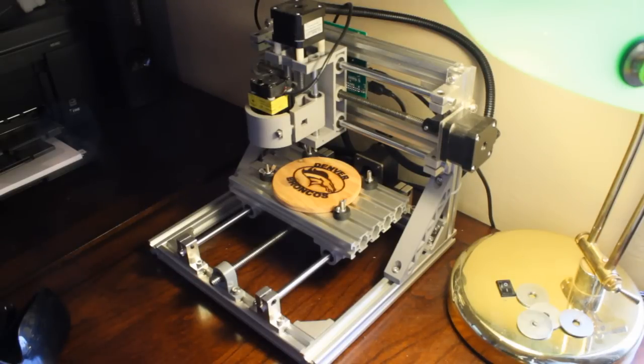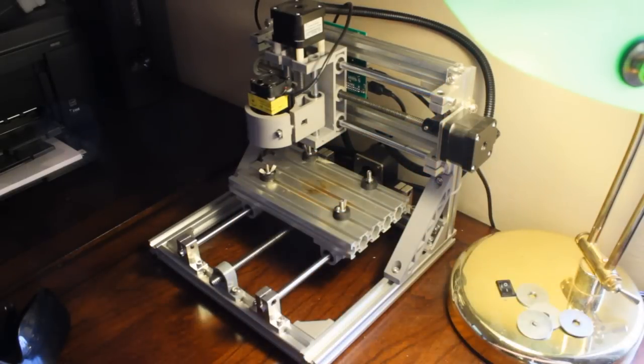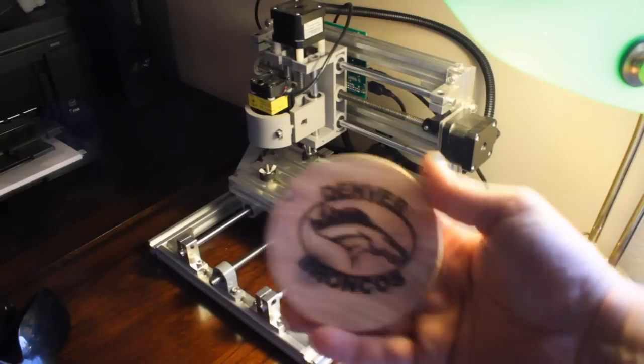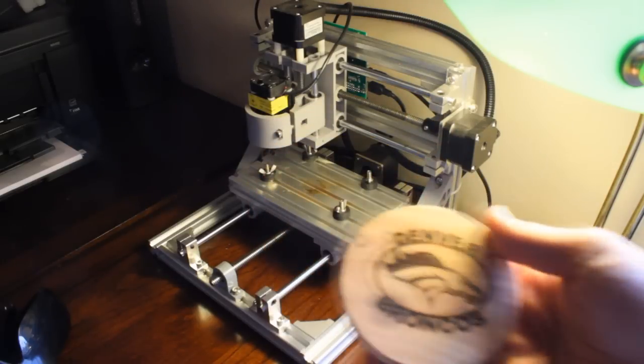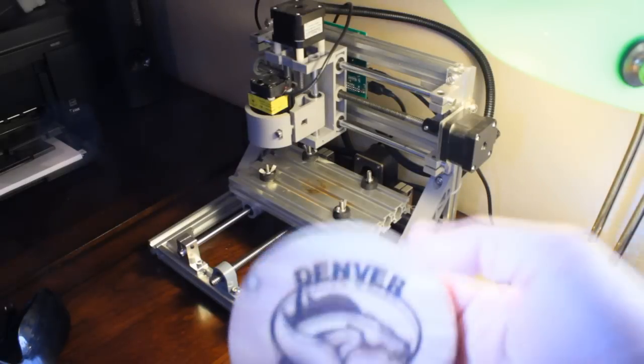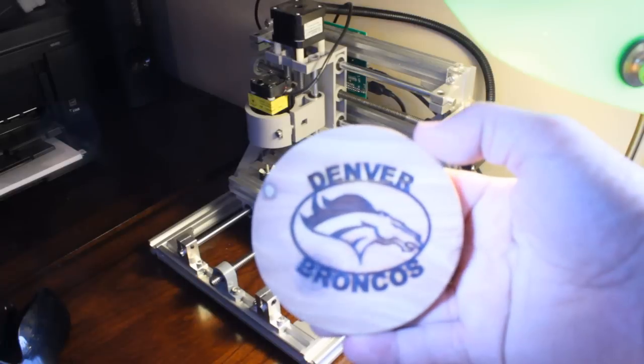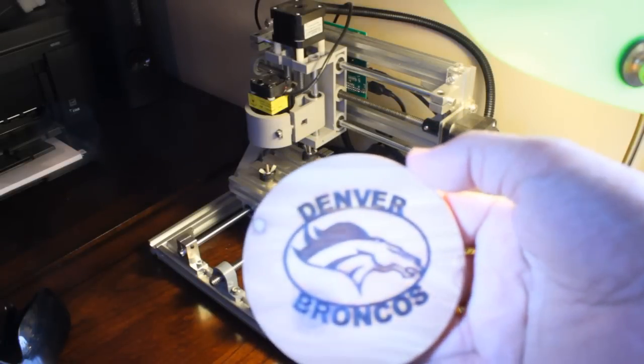All right, we are done. Let's take a look. Let's put a little light on this here. All right, so as you can see, it burned it really well. Very nice.